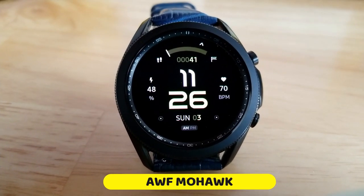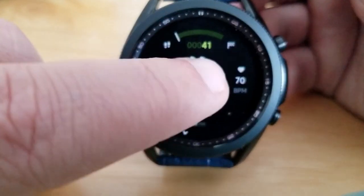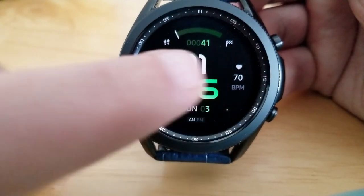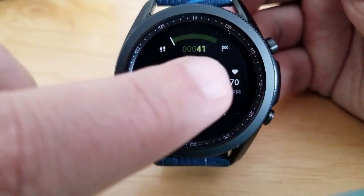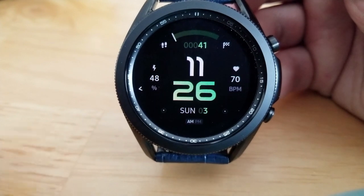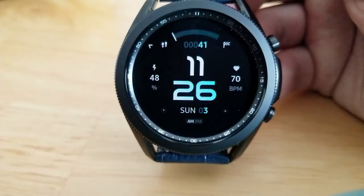First up is the Mohawk model, and this comes in a sporty, very clean and easy to read design. The digital time is set in a larger and bolder font than the other text around the display, which makes it very easy to quickly find and read that time. If you like designs where the time is easy to read, then I think you're going to like both of the watch faces that I have for you today.